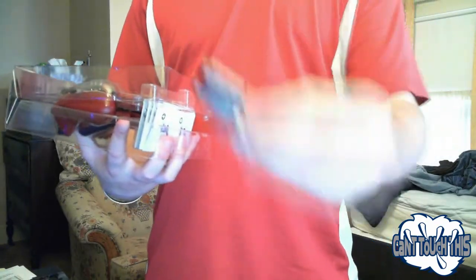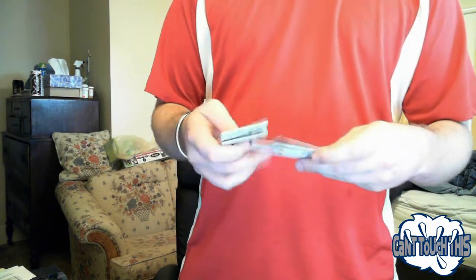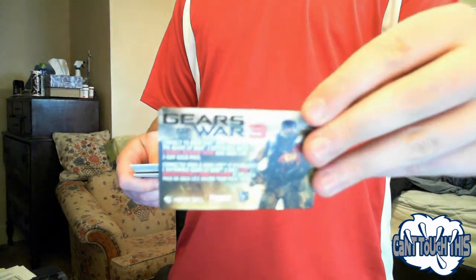Got Duracell batteries — we'll be using that. There's manuals and also the 2-day gold pass, and the Gears 3 weapon skin, which I'm going to be giving away. So I'm not going to show you guys the code.